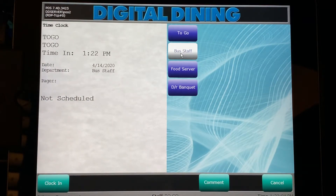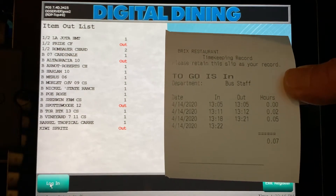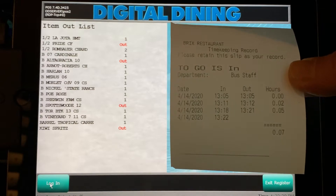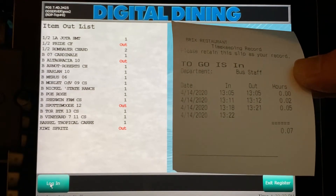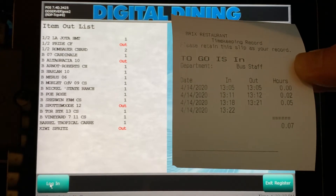You will then press the bus staff button and clock in, located in the bottom left-hand corner. You are now clocked in for your scheduled shift and ready to begin work. You will be presented with a CHIT printed from the printer located next to the terminal you used, and you'll notice it has the date and the time in as 1322, or 1:22 PM.